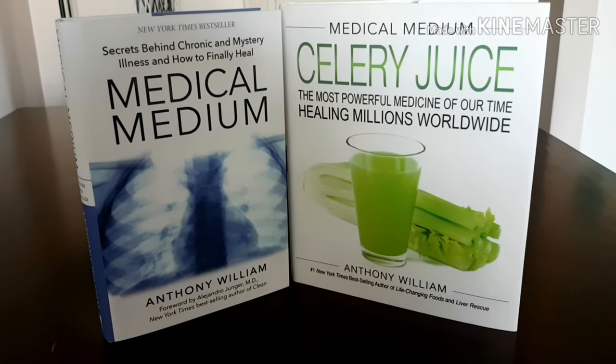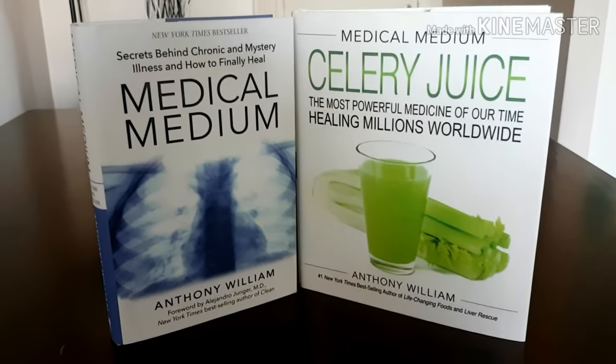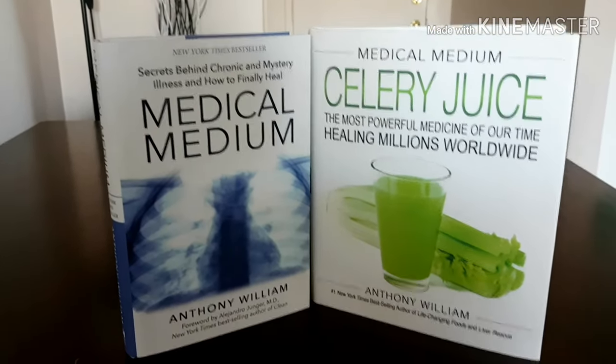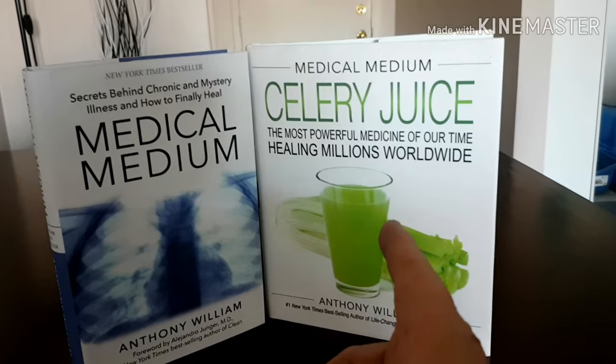This is a wonder of nature — 100% vegan and totally delicious. It certainly beats going to the food court at the local mall to buy a smoothie. If you're more interested in learning about how the heavy metal detox smoothie works, you can check out these books from Anthony William. This is his first book — very insightful — and you'll also find the recipe for the heavy metal detox smoothie right there, along with his book on celery juice.